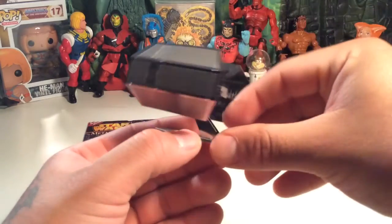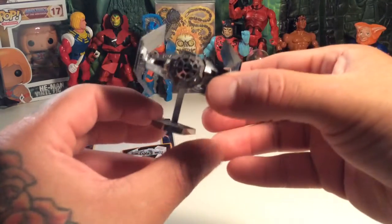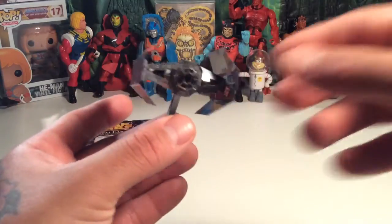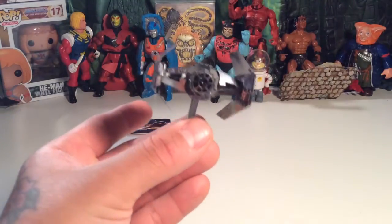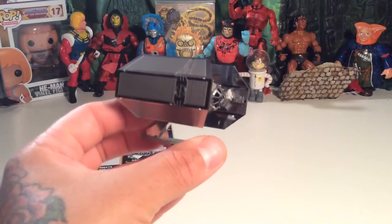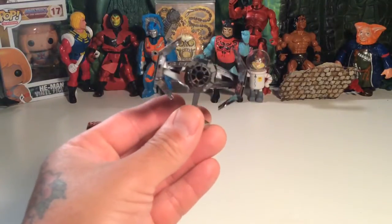Some of you out there might be able to just whiz right through this with no problems. If you have tiny hands you could probably just fly through it. I don't have small hands, and I'm not the most patient person in the world, but I got it together.